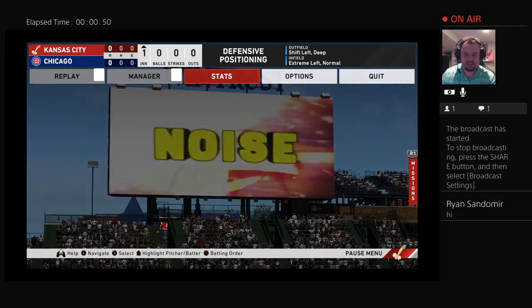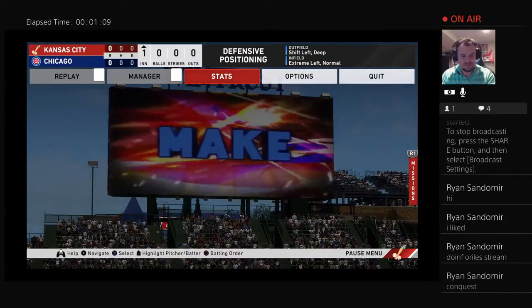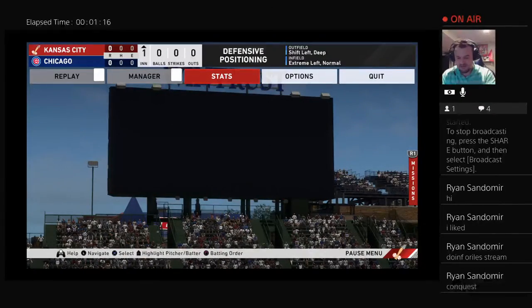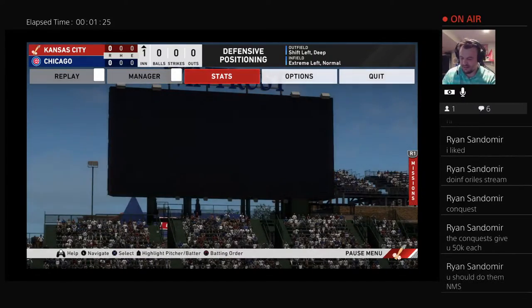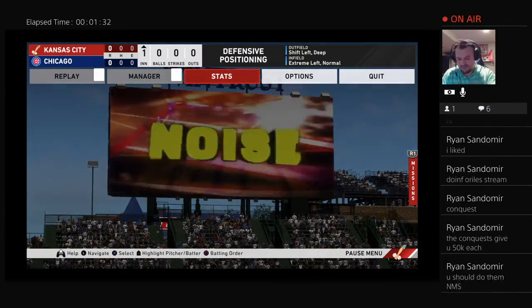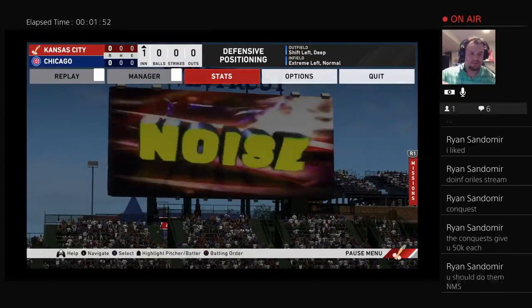This probably won't be a long stream, just to get it out there so everyone can see it, and then we'll get back to our normal content which is MLB The Show. I will be getting into the MLB The Show stream after the unboxing — I'll open up another stream just for that stuff, because yeah, there is a lot.